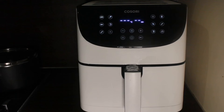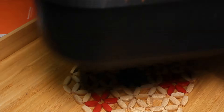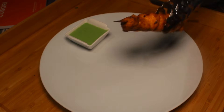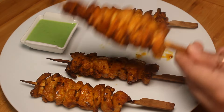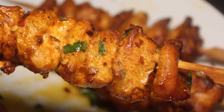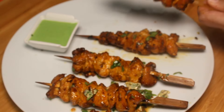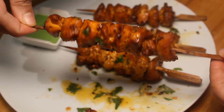The chicken is done — remove the basket and place the hot chicken skewers on the plate. While they are still hot, brush the butter from all sides. Repeat the same procedure for all pieces. All chicken pieces are glazed nicely — every single piece is juicy and tender.